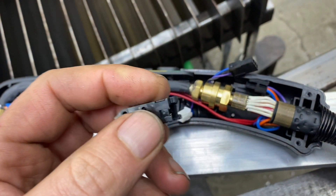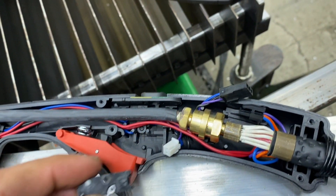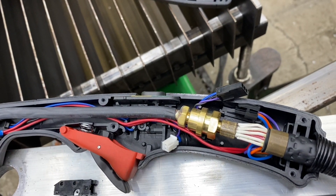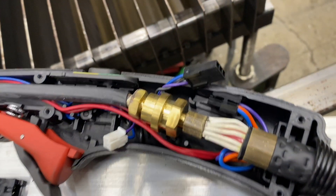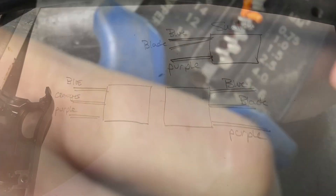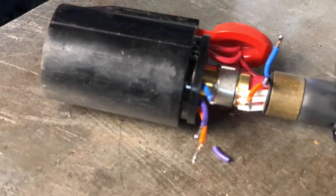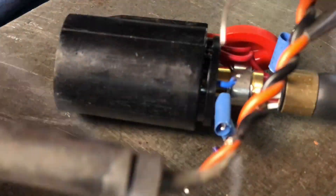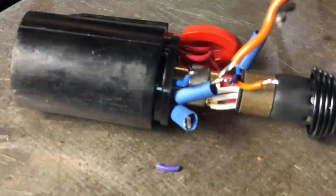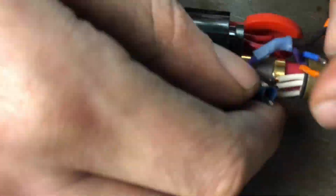So first I took apart the torch and realized that the switch had a blue, black, and purple wire, and the switch going back to the main housing was also a blue, black, and purple wire. I took this apart and I spliced the wires — the blue, orange, and purple — and put my own orange and black wire in and soldered them together.